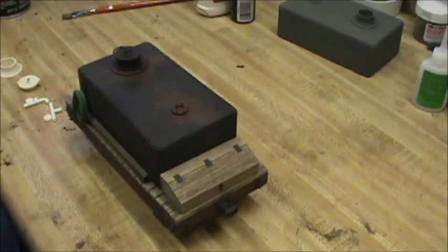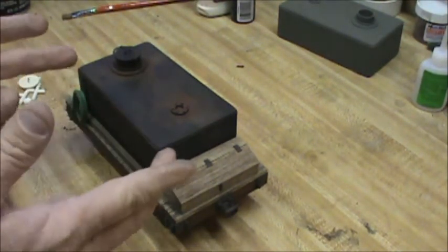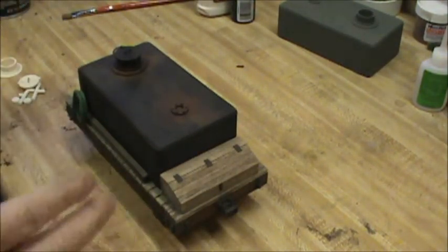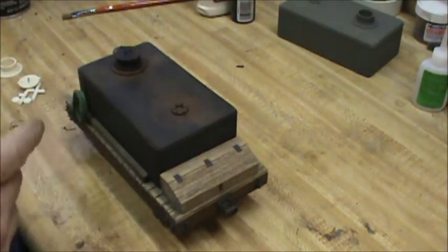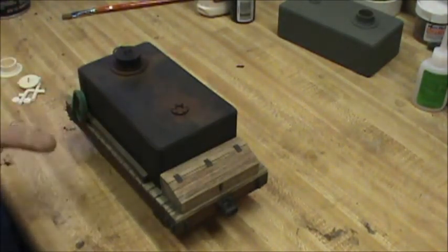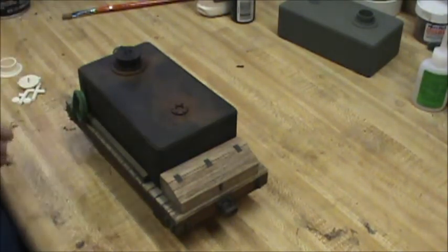Hey guys, here we are today with a small little kit I make. It's for a trackside or a small flat car tank. I've cast this in hydrocal and it makes a good addition to your trackside detail, or I've even made this flat car for it to go on for a little backwoods train that I do.